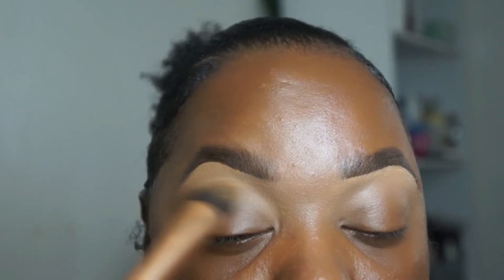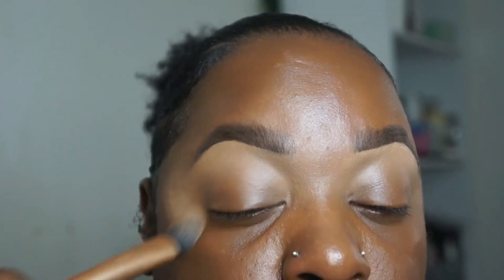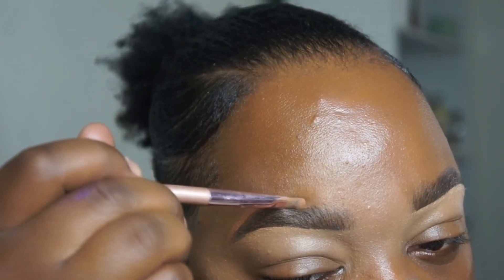That makes everything just look so natural. If you don't blend, it's going to look choppy. Notice I'm blending out the ends of it — I'm not blending towards my brow. I'm blending out the end of the concealer, which creates that ombre effect. Blending is key — remember that.